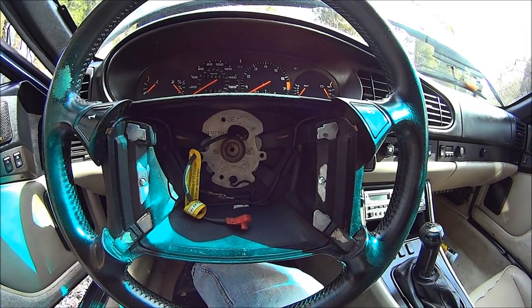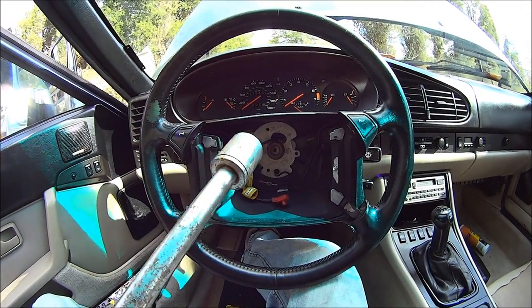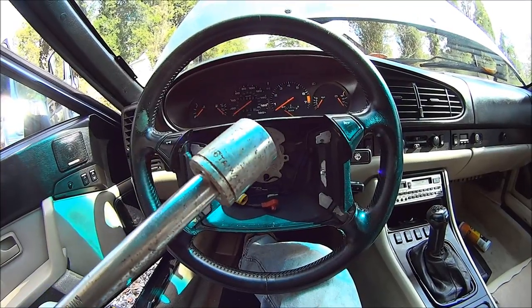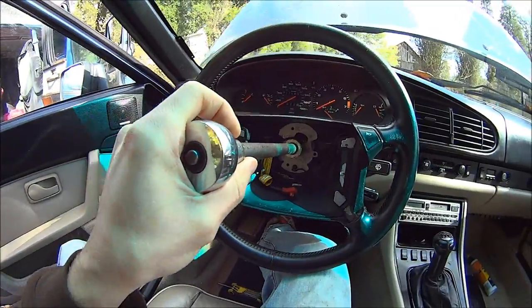Then for the steering wheel nut, I'm using a 15/16ths socket because that's the closest thing I have to fit that, and an extension.